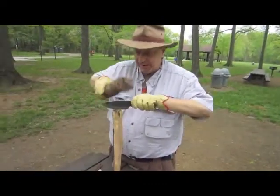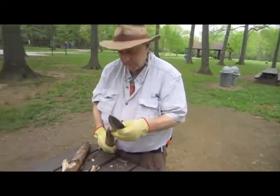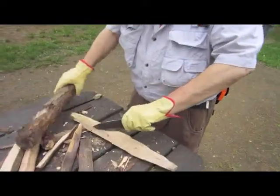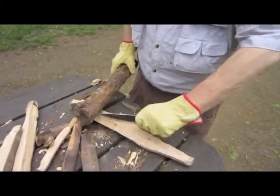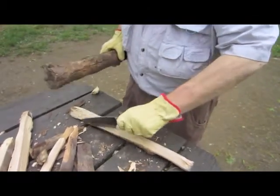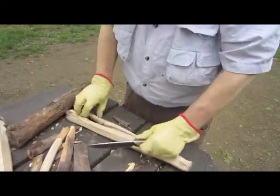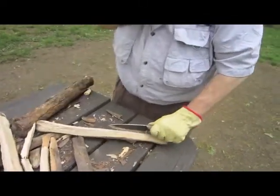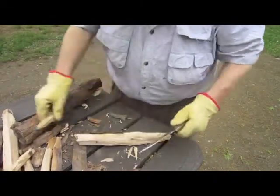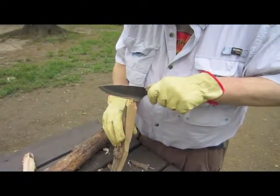So what's the advantage of a one-stick fire? Well, you're not running around the woods looking for all your firewood. There are a couple different ways you can do this — you can split down from the end like I was doing, or you can come in from the edge. The whole idea is making a bunch of little ones out of one big one.